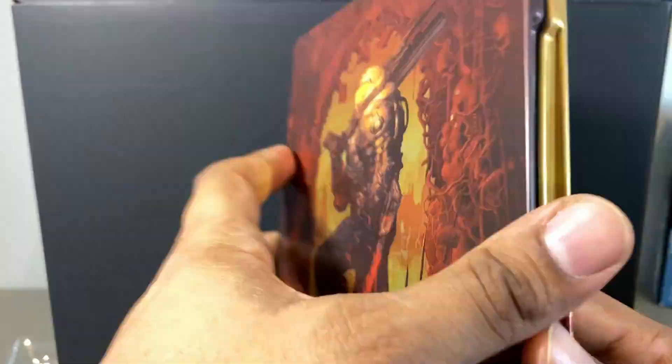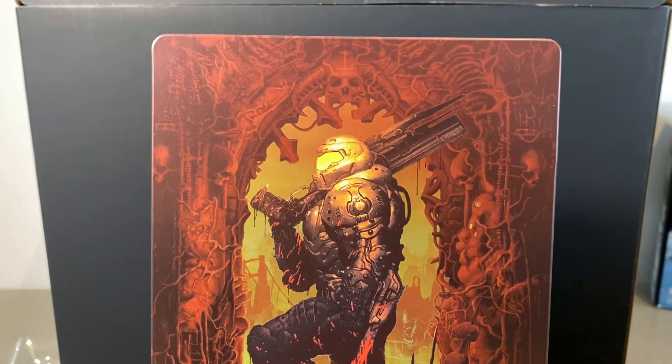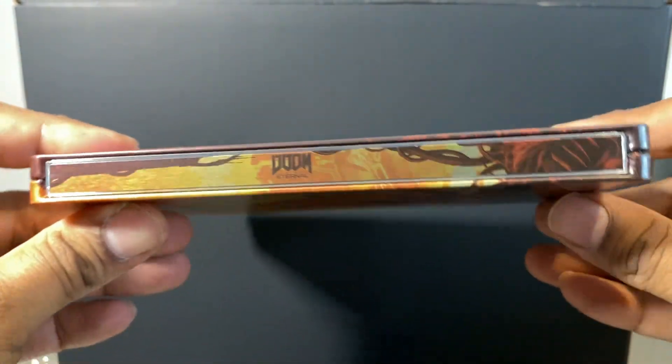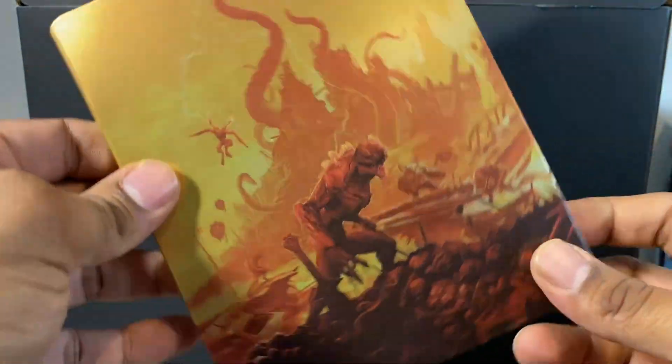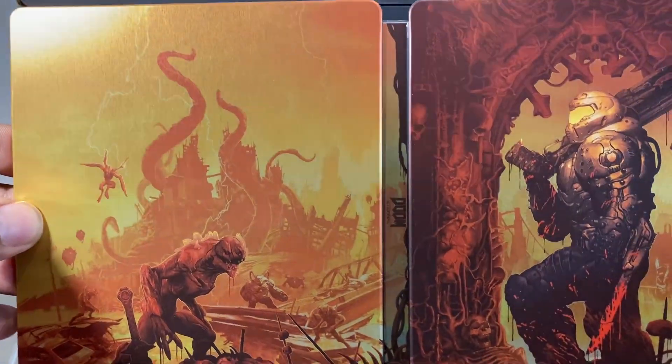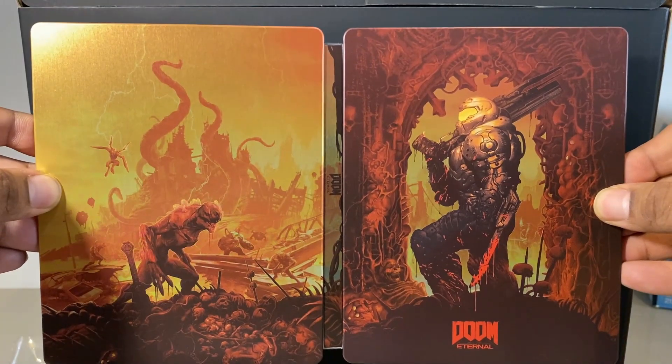Now we have the steel bookcase, which is a pretty standard steelbook — nothing too much to describe other than it's covered in beautiful Doom-related artwork. I'll fold it out so you can see the entire picture on the back and the front of the case.